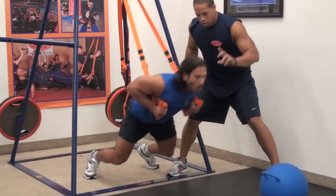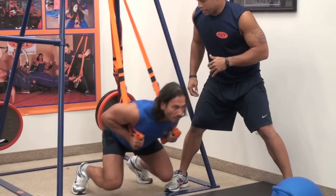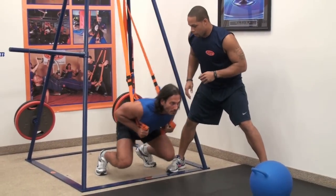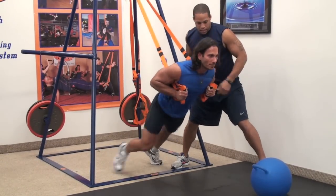You're going to do six of these. There you go. So this explosive movement is going to help with kickers, athletes, tennis players — you name it, it's going to help. Give me two more. Last one. Excellent.